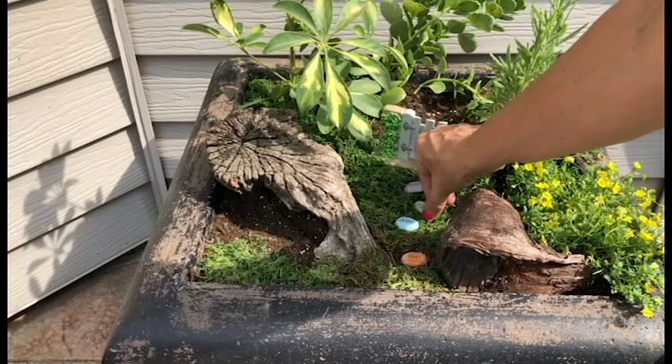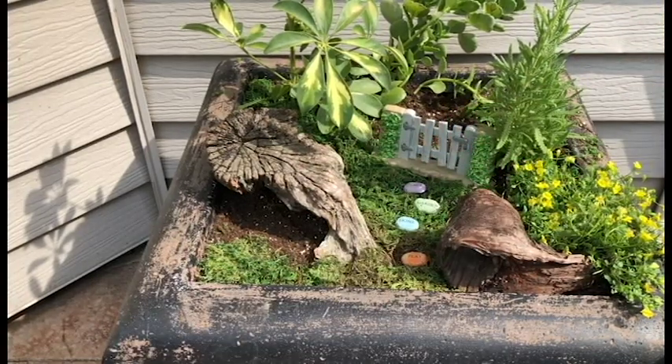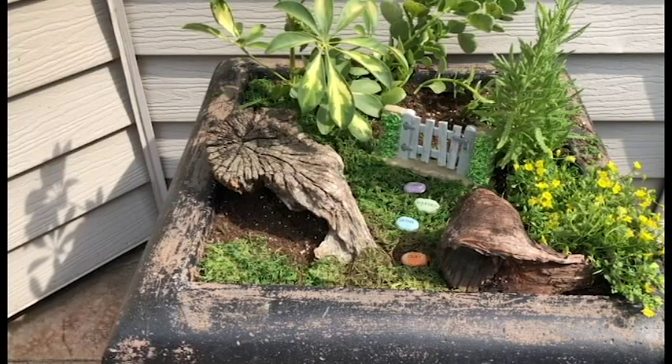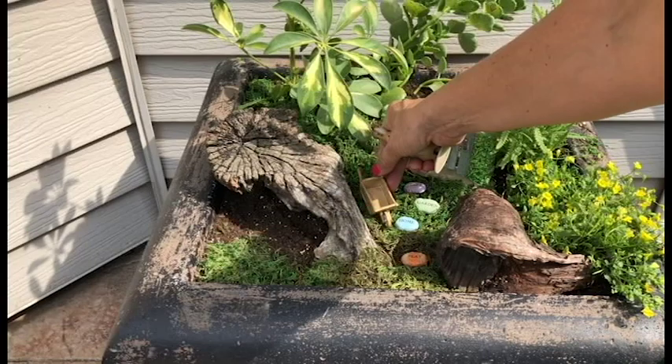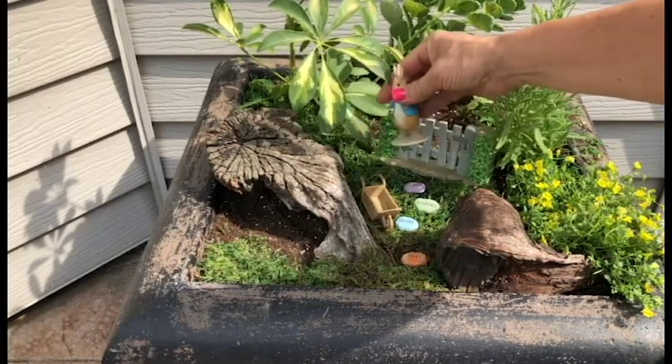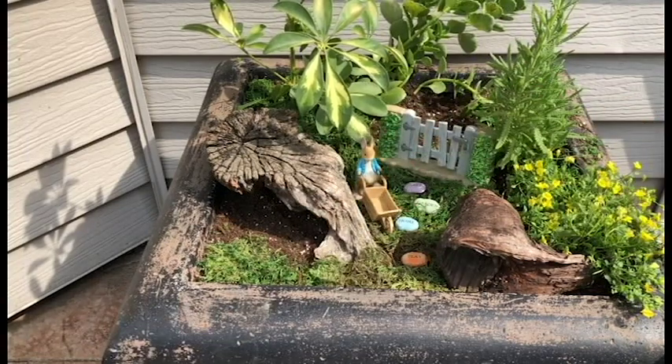The stepping stone says 'play home and seek a garden,' and then of course we have to have Peter Rabbit. Maybe we'll put Peter right here — this Peter Rabbit comes with his coat and a little radish.